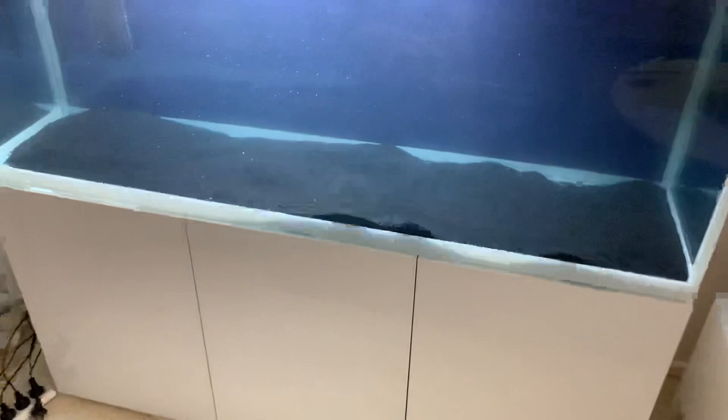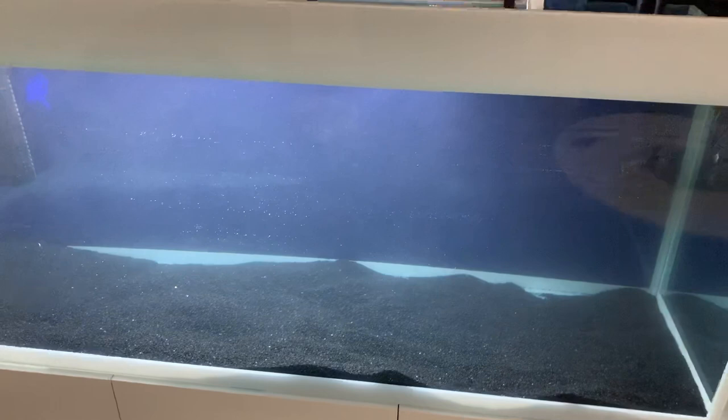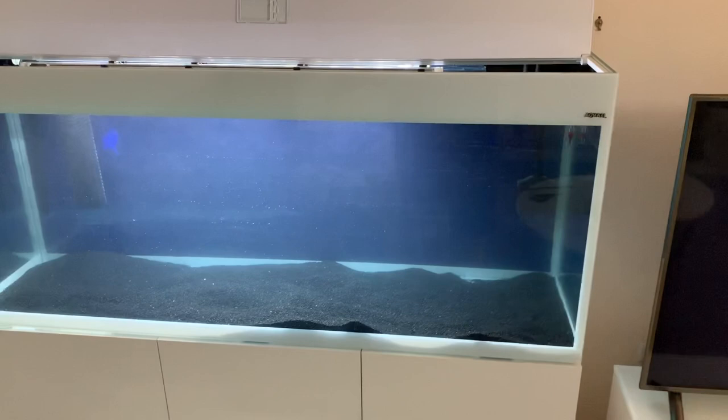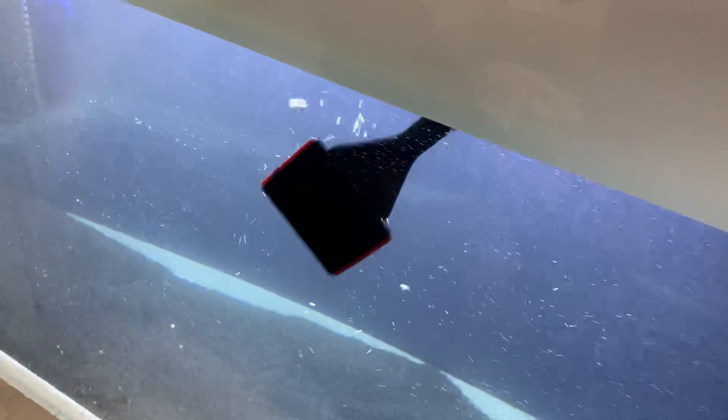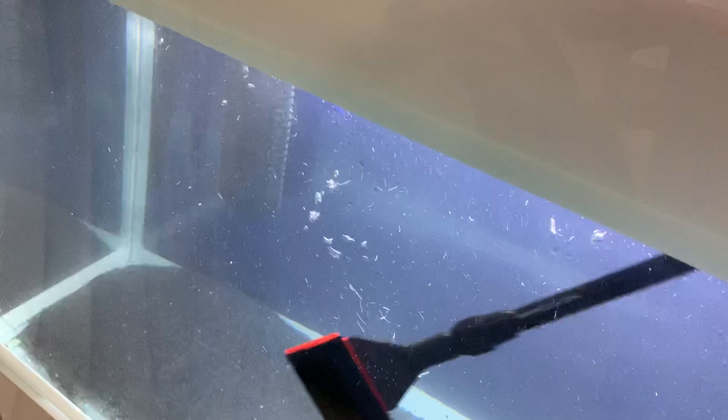When we set up lovely new aquariums, it's very common to get micro bubbles all over the glass. I often get comments like: is there something wrong with the glass, how come it's not clear, or will it always be like that? When you first fill up a tank, the glass has high surface tension and the bubbles just get caught to the glass.